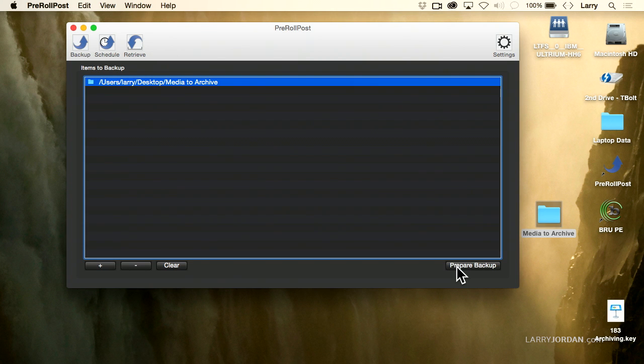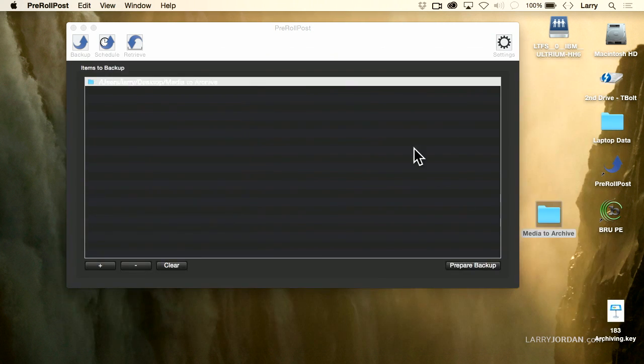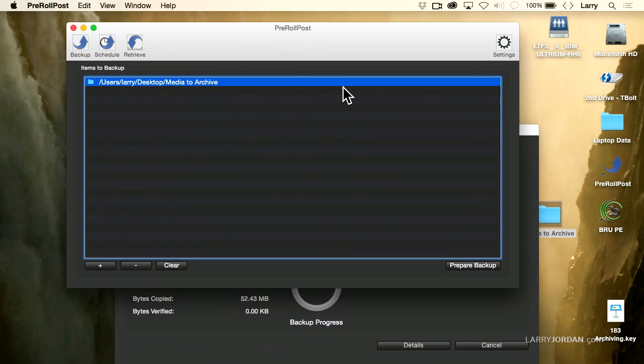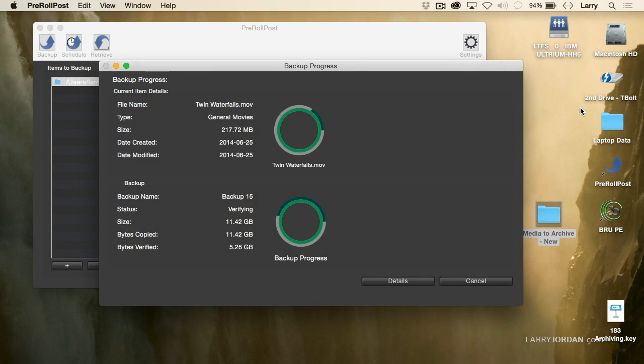Once settings are done, click Prepare Backup and the backup window appears. This lets you rename the backup — let's call this 'Backup 15'; you could call it anything, like the day's date. Then click Backup. Notice it's going to back up based on the folder we dragged in, highlighted right there. The backup process window shows two things: the inner ring shows files being copied from the source hard disk to the tape drive, and the outer ring is the verification — once copied, it rewinds the tape and plays the file a second time to verify every bit on the tape exactly matches the original file on the hard drive.